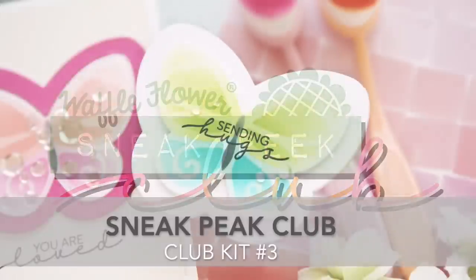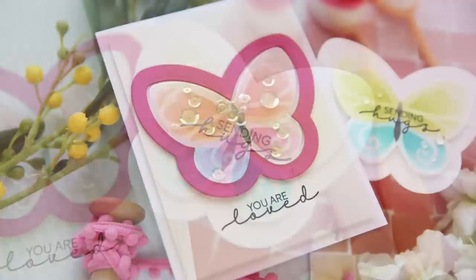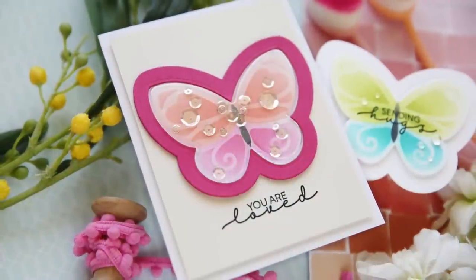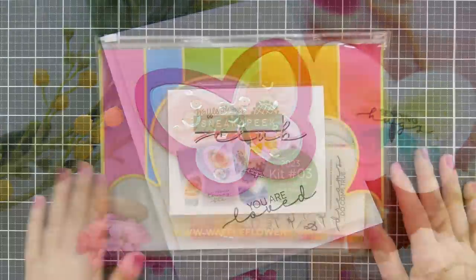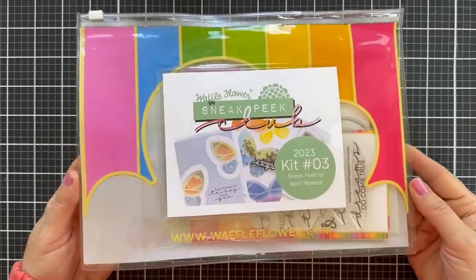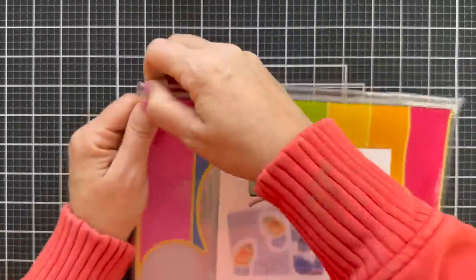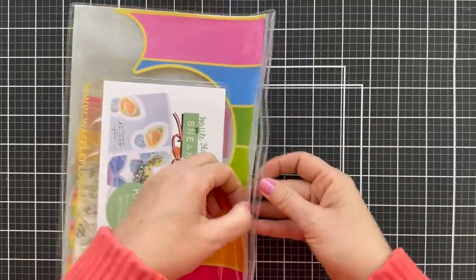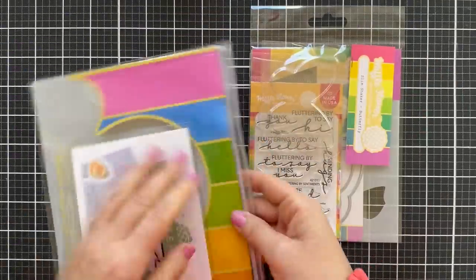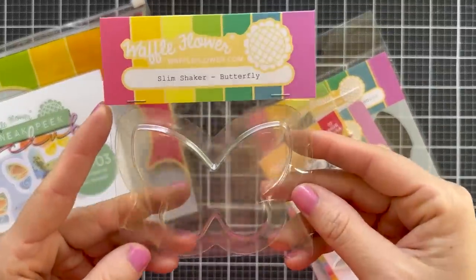Hi everybody, Lori here for Waffle Flower. Thank you so much for joining me today. I'm excited to take a closer look at the new Sneak Peek Club kit by Waffle Flower. It comes in a really adorable, kind of reusable plastic bag, branded rainbow — love it, Waffle Flower. You can keep all the contents of your kit together in this bag. So we're going to take a look at what's inside this Sneak Peek Club number three kit.